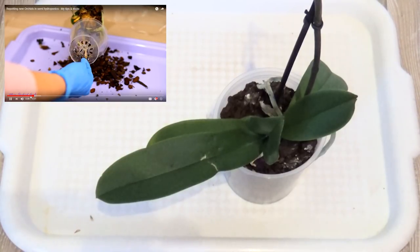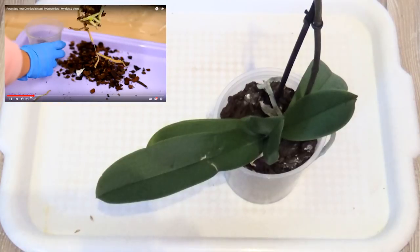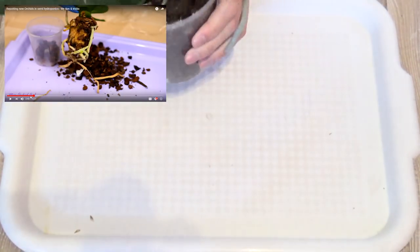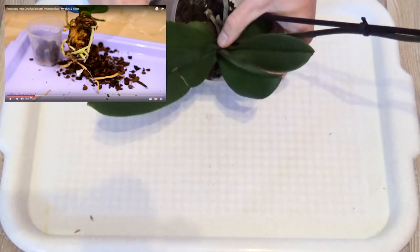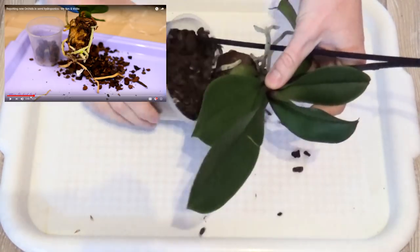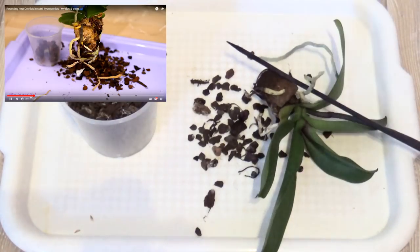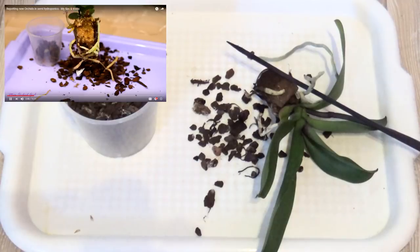See this root right now? It's stuck here, but it's a dead root, so I don't really care much for damaging it. Pulling out the orchid from the pot — that's what I shall do. Oh wow, the root system is not too extensive in my case. And behold, this is my orchid.